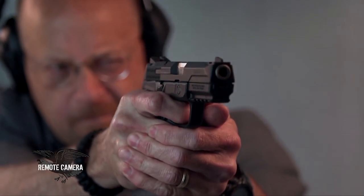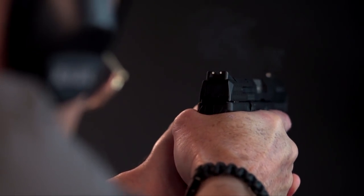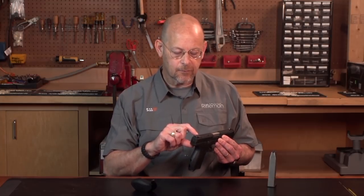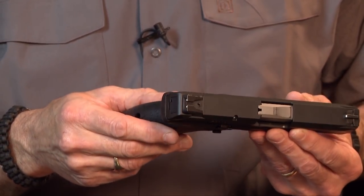It has actual Novak sights — combat style three-dot sights that are dovetailed to the frame at the front and the rear. The rear also has a locking set screw to fix the sight position.